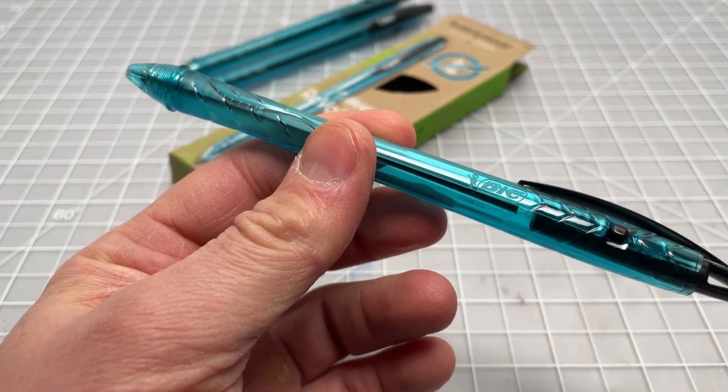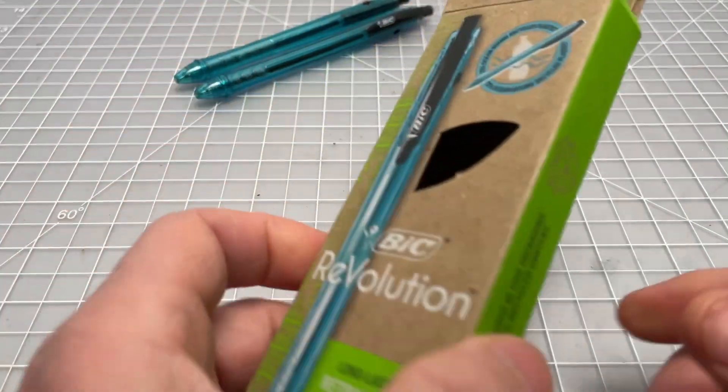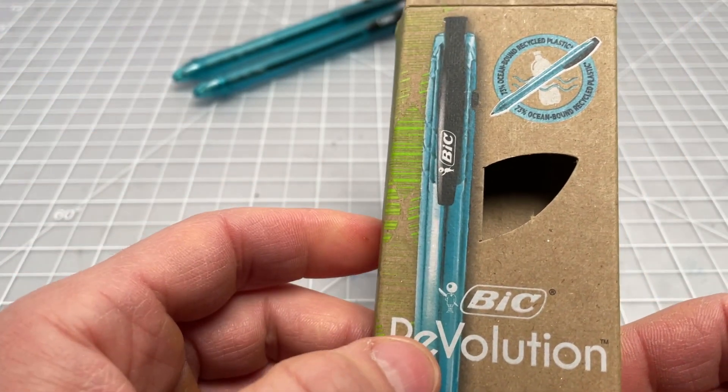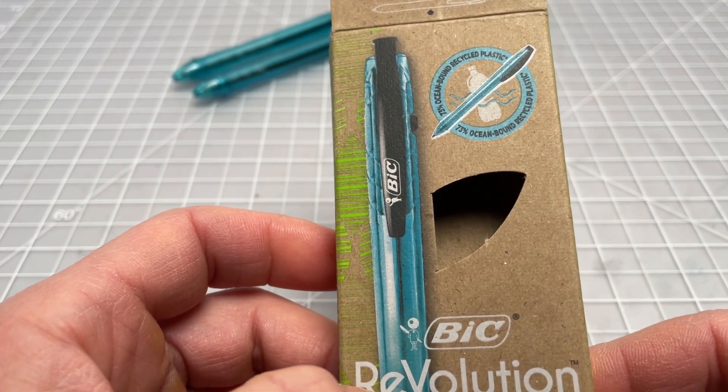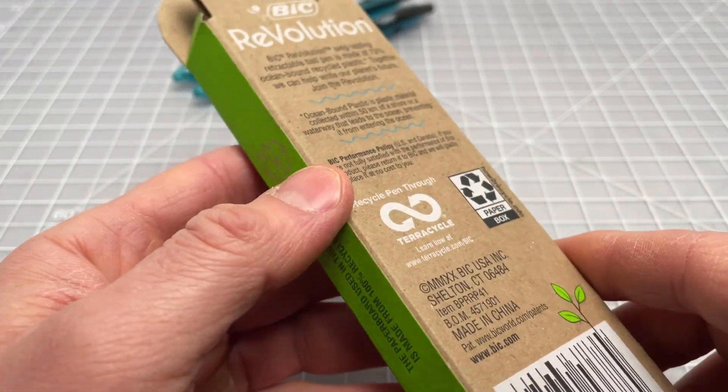So here it is, sold in a four-pack. I think it was between $6 and $8, something like that, and available largely in big box, in-person type stores — at least that's where I found it. It has this sort of eco-friendly cardboard-type packaging.